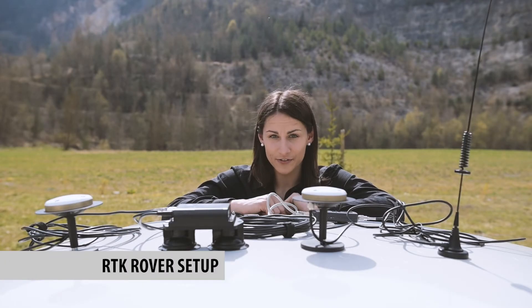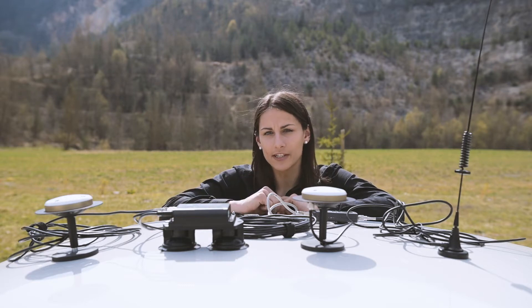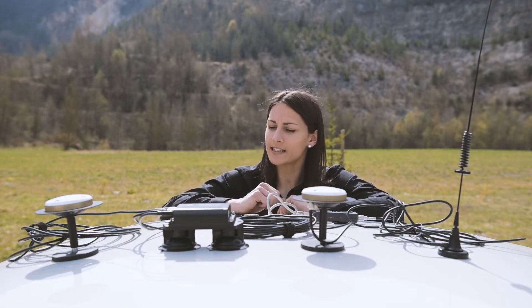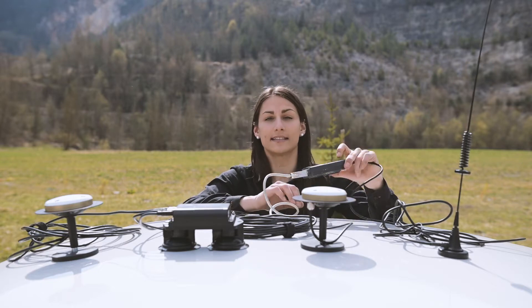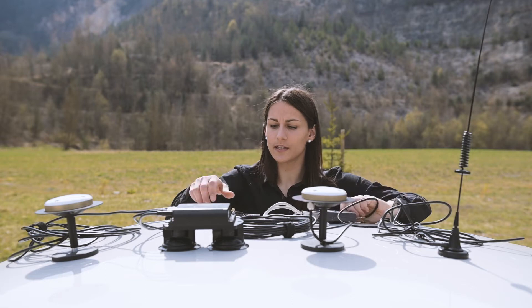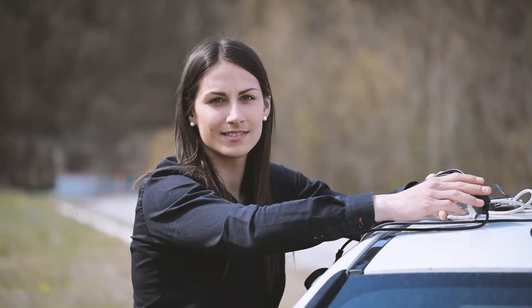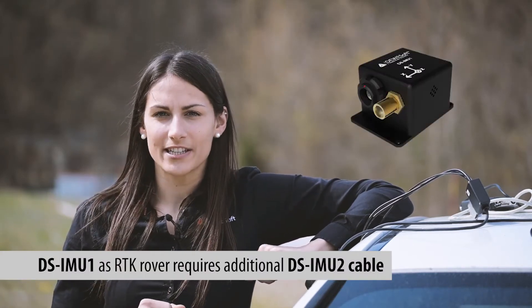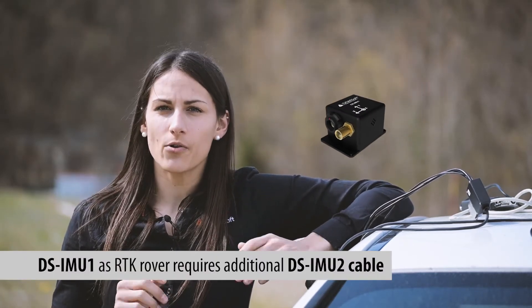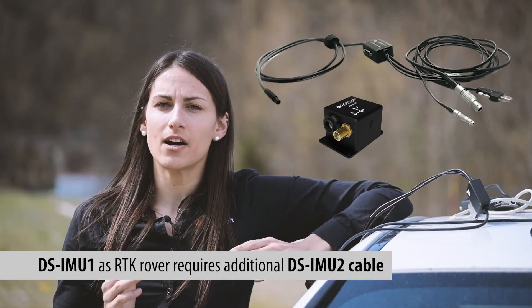Let's move to the rover now. We will use DS-IMU2 as a rover, connected over the DS-IMU2 cable to the power supply from the car, and then connect the second RF modem to the DS-IMU2 cable. In case you use a DS-IMU1 device as an RTK rover, make sure you order and use the DS-IMU2 cable with it to power the RF modems.